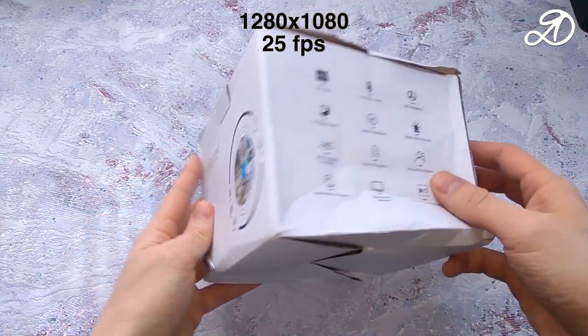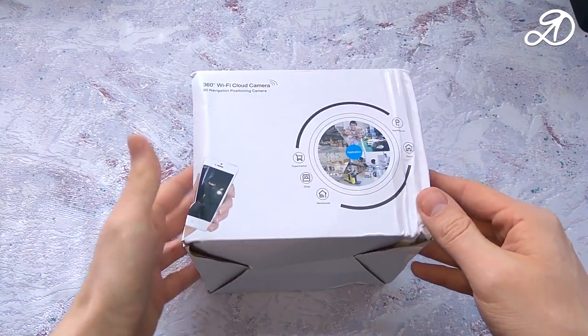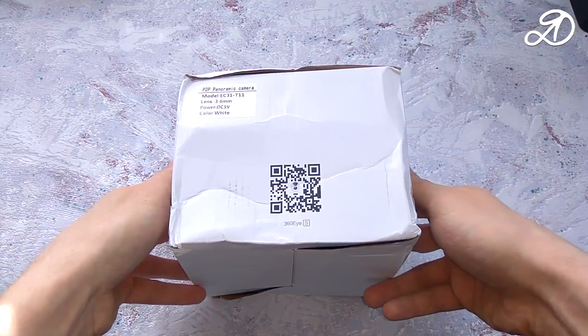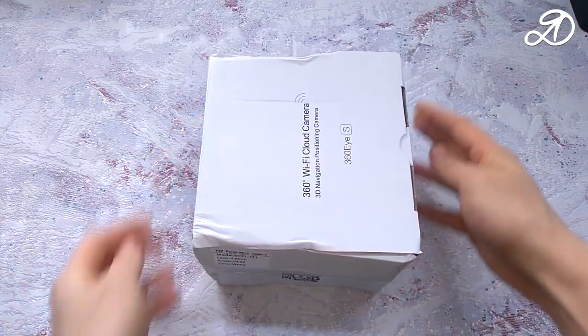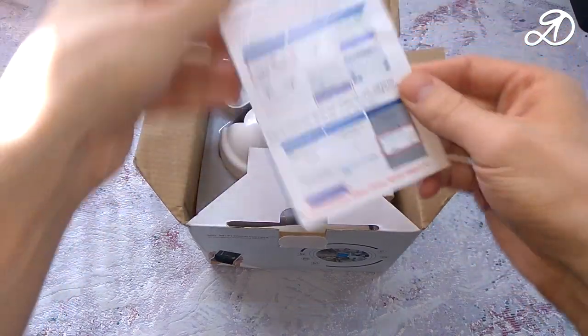The camera supports HD video. There is a two-way communication, moving object tracking function, night vision mode, and other cool features. It is controlled by a smartphone. The instruction is in English.